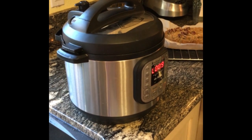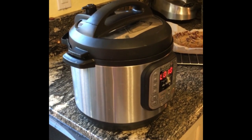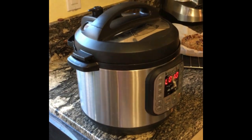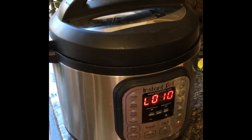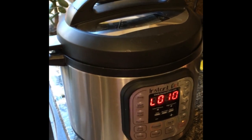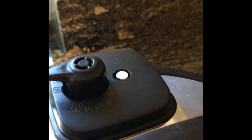This video is to show you how to properly release the steam safely from your Instant Pot. My potatoes cooked for 20 minutes, then I did some other housework, and in the meantime it sat for 10 minutes. You can see by the fact that this thing is still up at the top, there's still pressure.